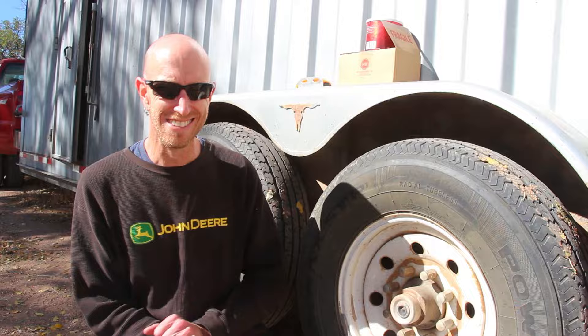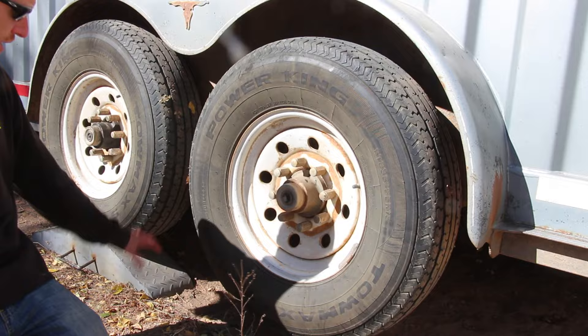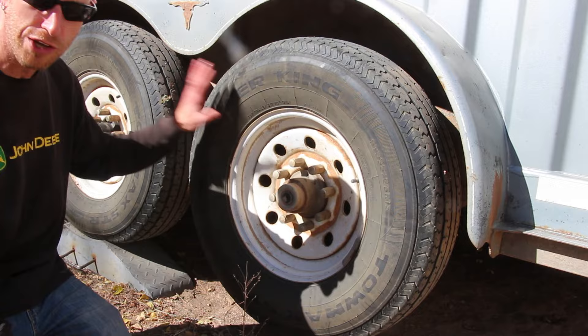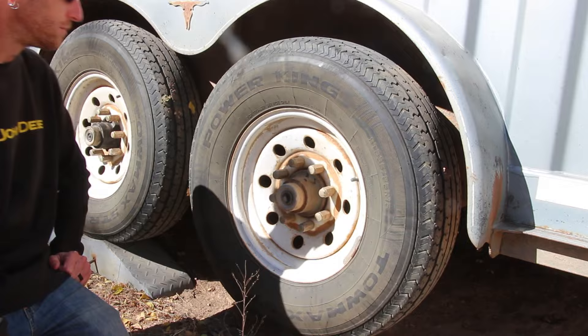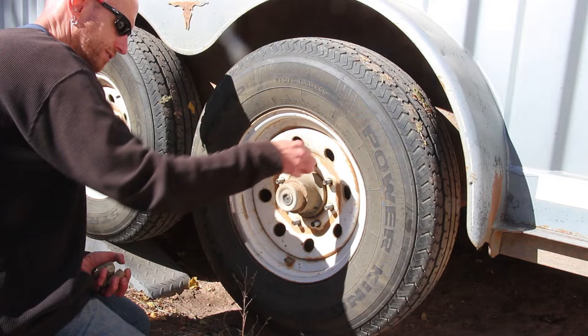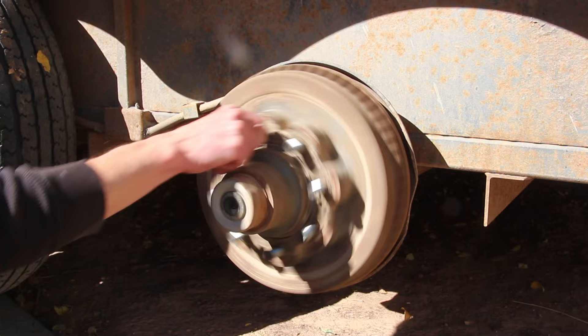The first thing you want to do is lift the vehicle up. For this particular trailer we have one of those drive-on lift blocks that lifts the other axle off the ground. It works really slick and is a great quick option for lifting up a tire, especially if you've got to do it alongside the road. Whether you use a floor jack or whatever you have, get the tire up and pull the lug nuts off.